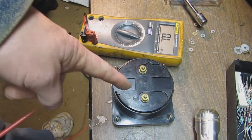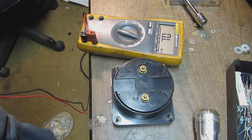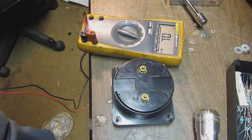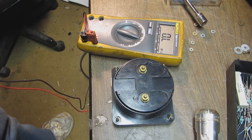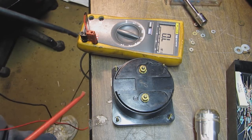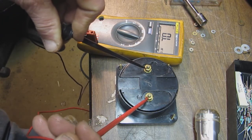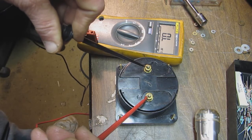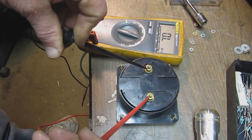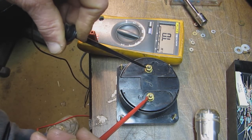This is the original meter. I'm going to take it apart, remove the meter face, scan in the meter scale, and reduce it in a graphics program so it fits on the replacement meter. Before I do that, I'm going to test the resistance of this meter. The probes show infinite resistance — this original meter is not only stuck but also open. We're going to replace it anyway, so no big deal.